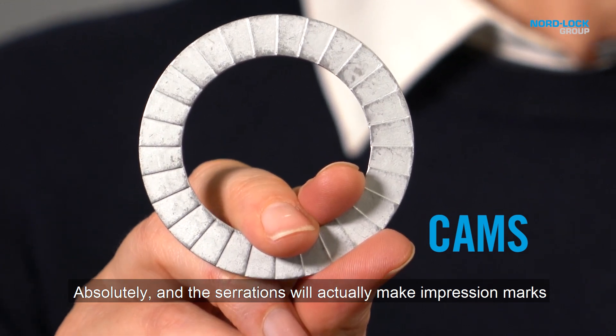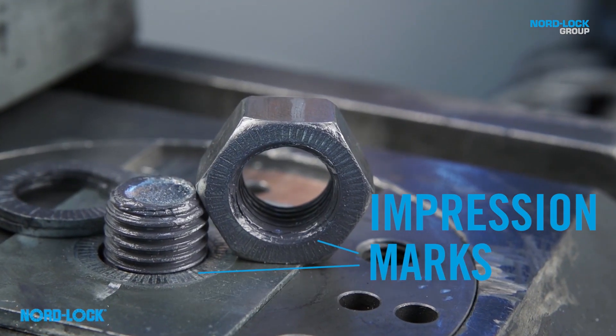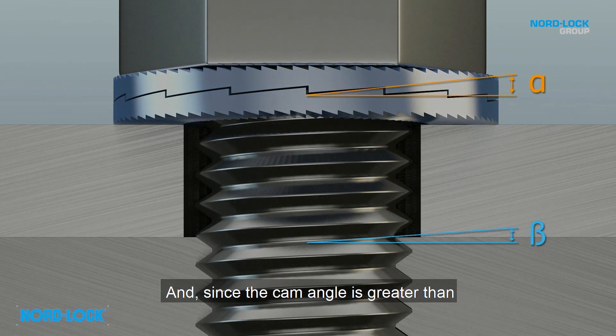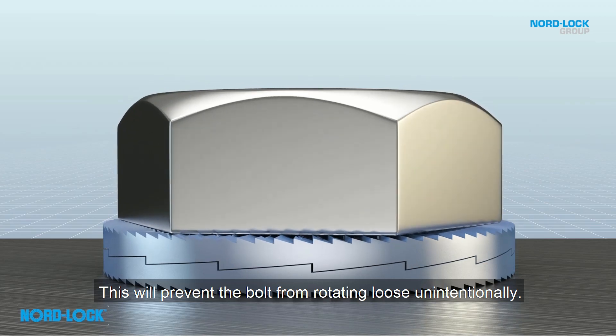The serrations will actually make impression marks in the head of the bolt and in the contact surface, to ensure that rotation can only occur between the cams. And since the cam angle is greater than the thread pitch of the bolt, a wedge effect will be created. This will prevent the bolt from rotating loose unintentionally.